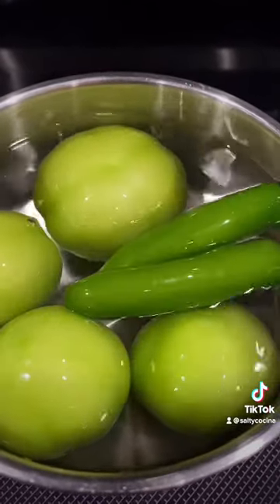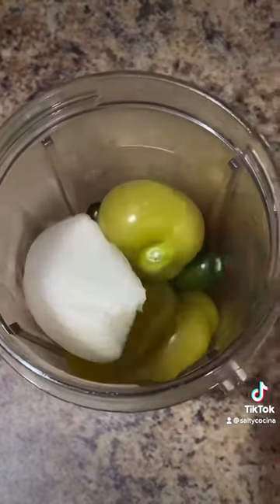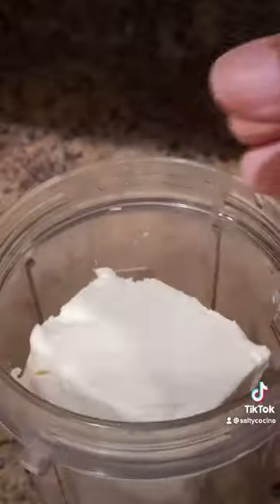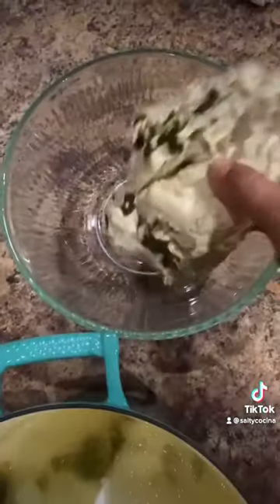Boil four tomatillos and two chiles serranos until they reach a pale color. Transfer them to the blender, including a fourth of an onion, one garlic clove, four ounces of cream cheese, and one cup of chicken broth. Blend until smooth.